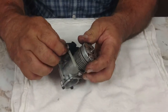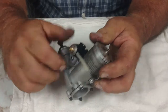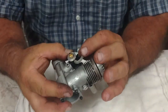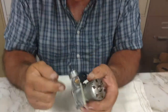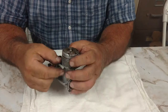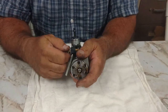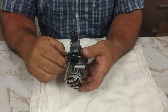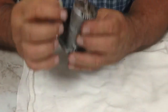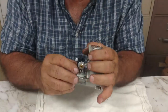When you put a needle valve in, screw it all the way in until it seats, and then you can just blow through a piece of fuel line to see if it actually seats. So it's shut off right now. A little bit of leakage isn't going to cause any problems, because you're not going to run the engine that lean. So now I'm just going to back it out a ways here and check again — I can hear air going through it.